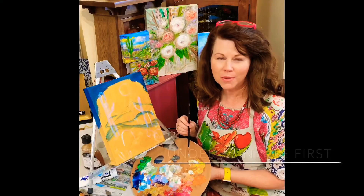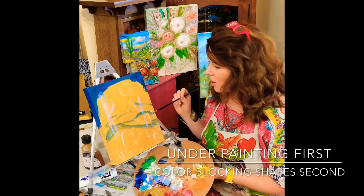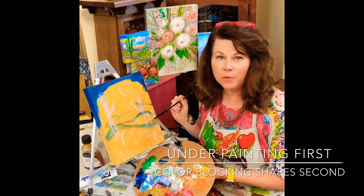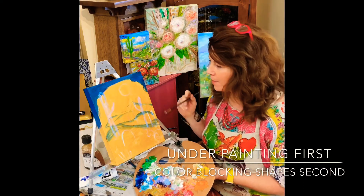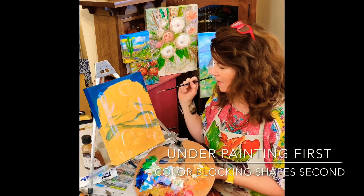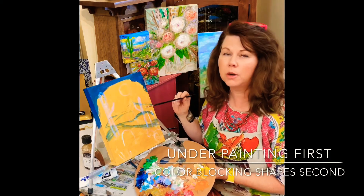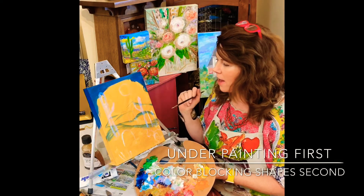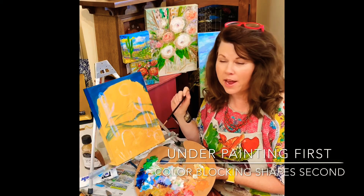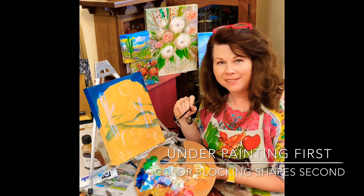Hello friends from Valarosa Gallery here in Tyler, Texas. Today we're going to have an art demo and an art lesson painting a desert landscape with lots of bright vibrant colors, practicing our cactus shapes and a moon in the sky, using lots of texture, building up layers of color, and practicing your highlights, your shadows, and just making things pop and sparkle.